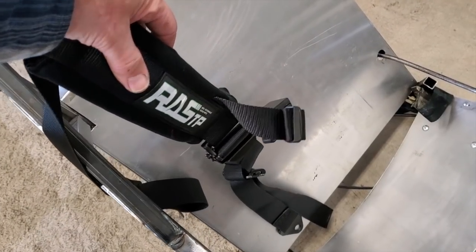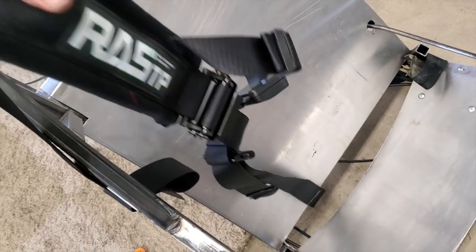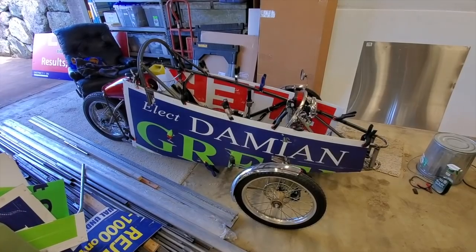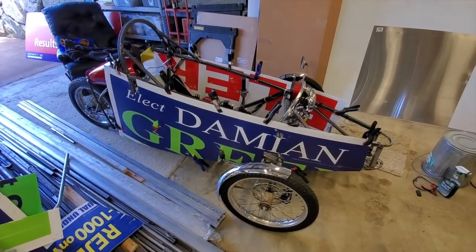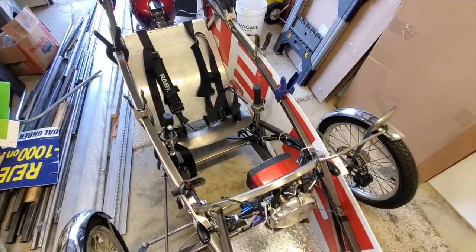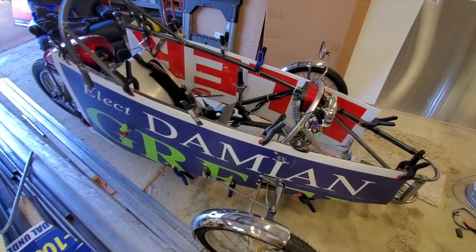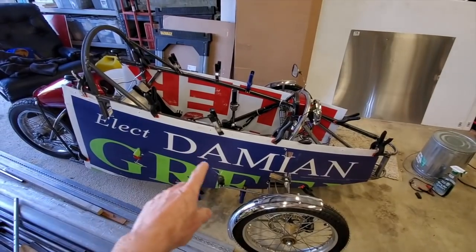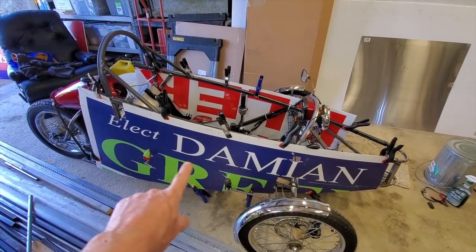I just got these in not too long ago — a four-point seat belt harness. Working on installing the mounting brackets. I'm doing a little mock-up on the sides. I had a feeling it might be too tight in here, but it seems to be okay. I don't think I'll have to widen this thing. I'm going to put a crash bar right across here on both sides.